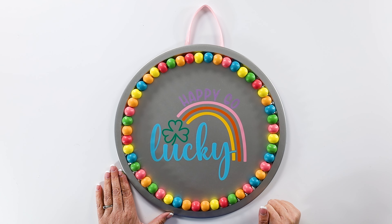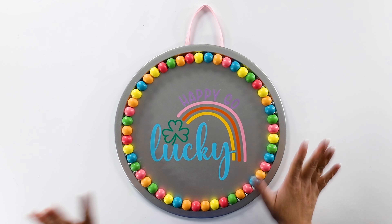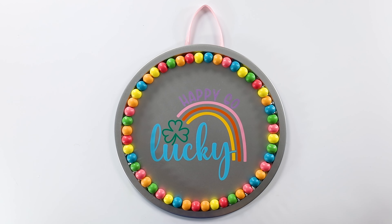And there we have our finished happy-go-lucky door hanger! I love how we turned this single color design into multiple layers of different colors. If you want more fun craft tutorials, make sure to check out my website, thecraftyblogstalker.com. Thanks everyone, bye and happy crafting!